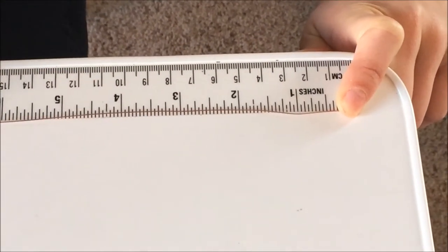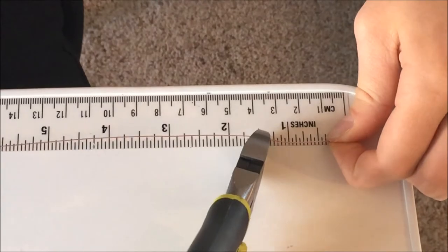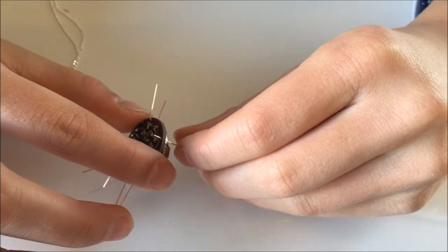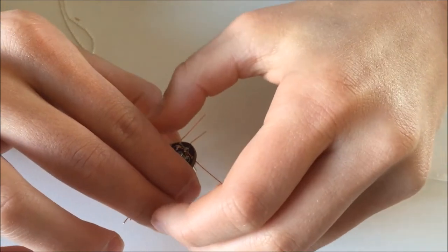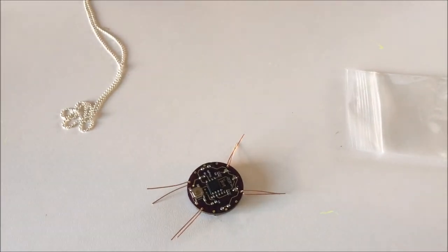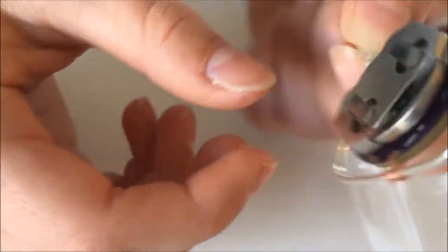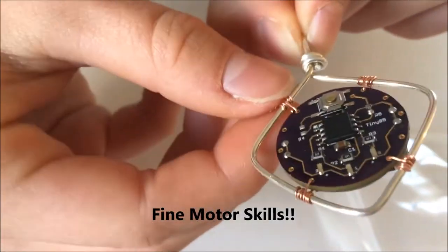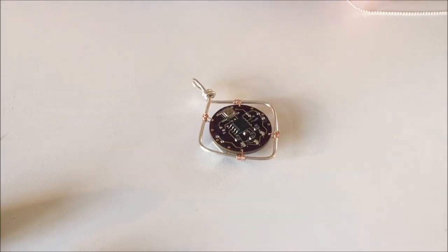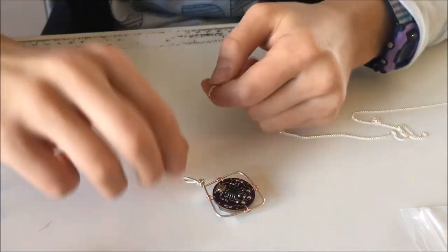It says to cut my copper wire into one and a half inch pieces, so I'm going to use this ruler on my table to do it. For my square design, I only need to connect my jewel to the wires using these four holes right here. The hardest part of making this was getting all these wires to wrap around because they're super tiny, and it was really hard to get a good grip and angle to wrap them. But it worked out in the end. It's not exactly symmetrical, but it's pretty good. Now all I have to do is add my chain and then it should be done.